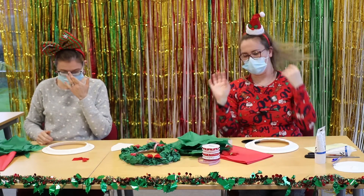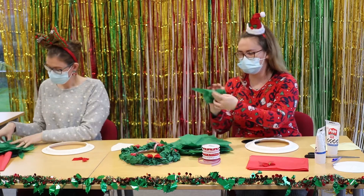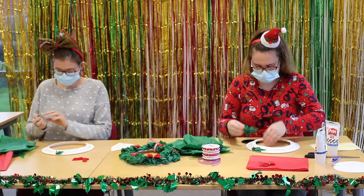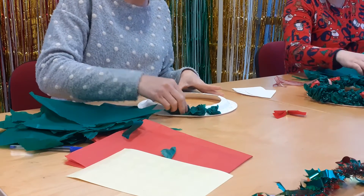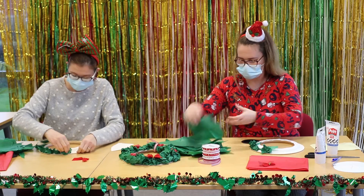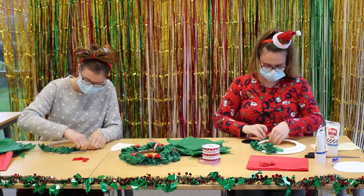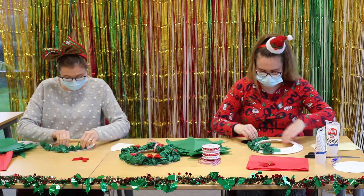Once that's all scrunched up, we are then ready to stick it onto the plate. Just scrunch each piece up — it doesn't really matter how big or small you do it — and stick it all over the glue to cover up the plate. If there are any gaps, go around the whole lot and fill them in with any paper you have left. If there are any big bits of glue, you can spread it across with the paper.